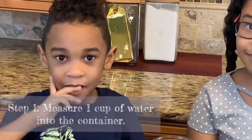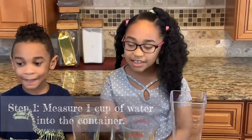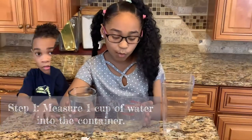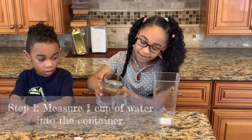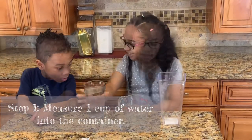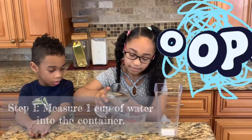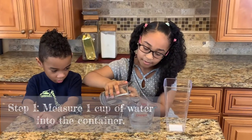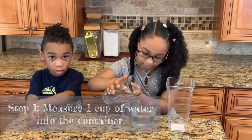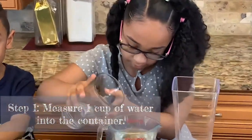First step, you are going to need your container, your measuring glass, and the cup of water. You are going to put eight ounces, which is one cup. Eight ounces, which is one cup. There we go.